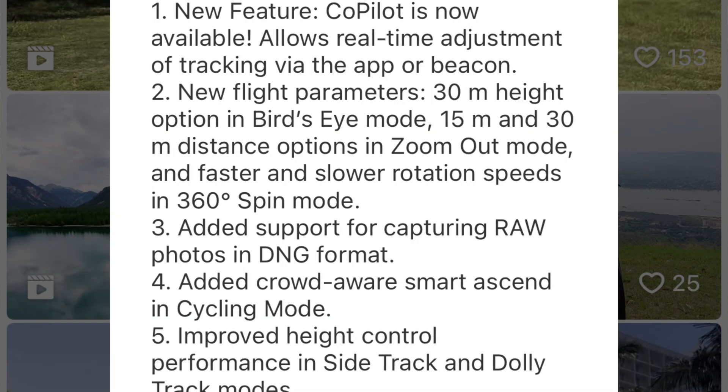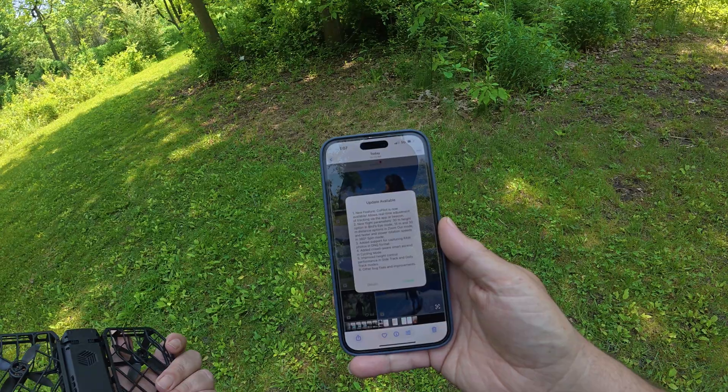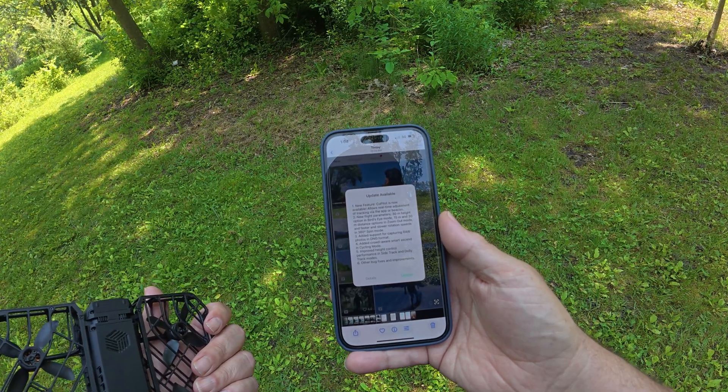You can see here they've added a new feature called Co-Pilot, which is what we're mainly demonstrating today. It's where you can make adjustments while the drone is tracking you. Before, you would have to set your height and distance before launching the drone, but now while flying you can actually adjust the distance, the height, and the angle at which it's following. They've also added a new 30-meter height option in bird's eye mode, a 15-meter and 30-meter distance option in zoom out, and in 360 spin mode you can adjust the rotation speed — faster or slower. They've added support for raw photos in DNG format.